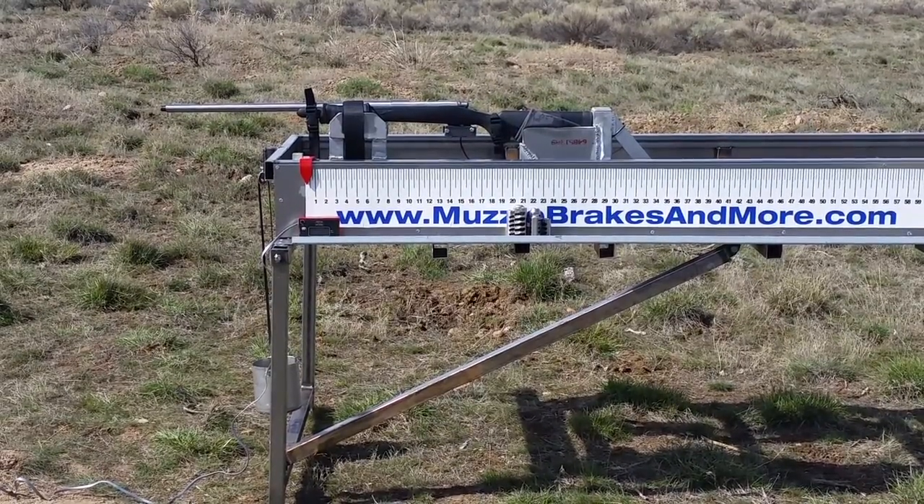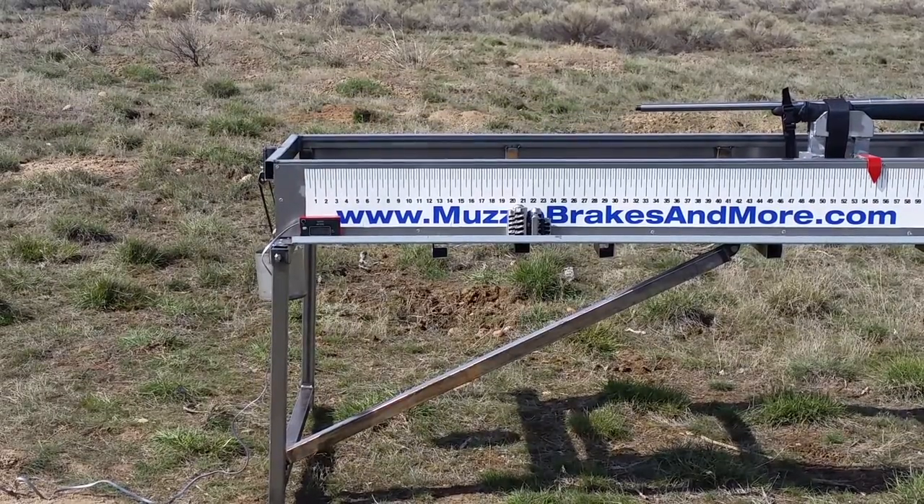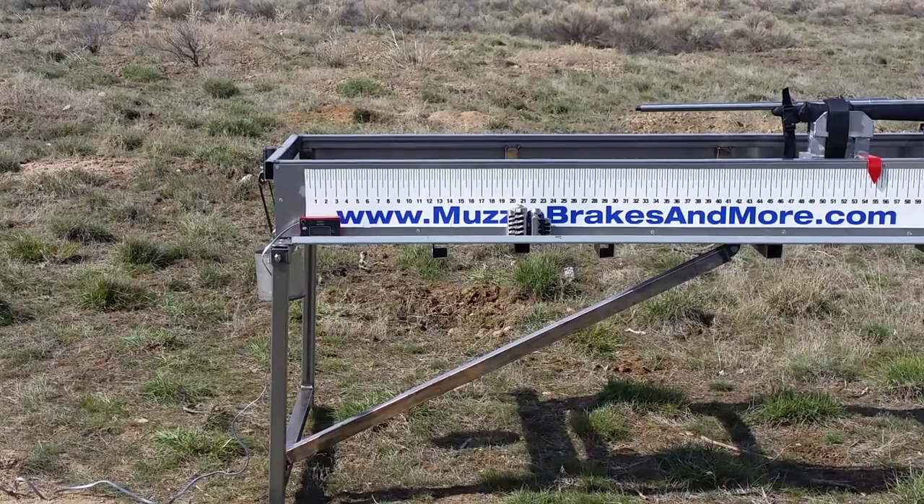Here it is with no brake. It went the full travel of the sled. Velocity on that was 2646.